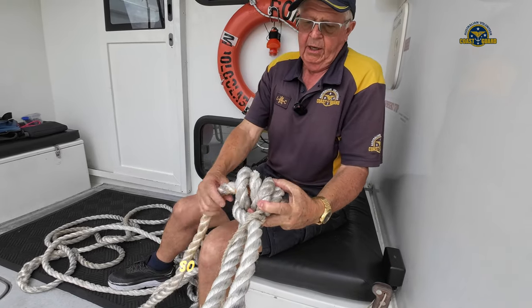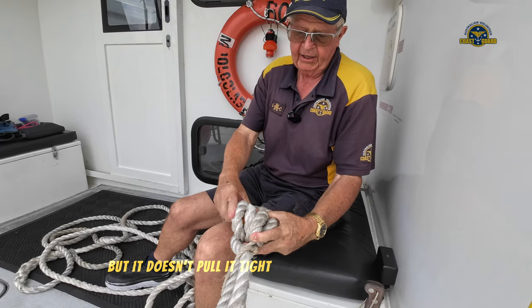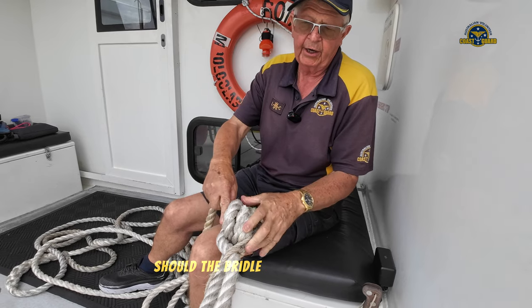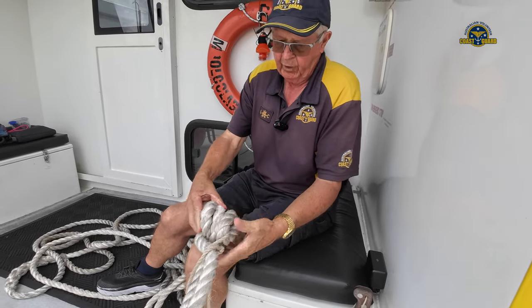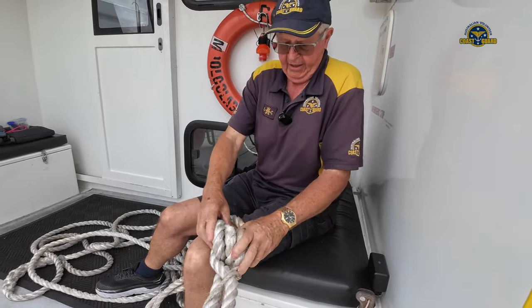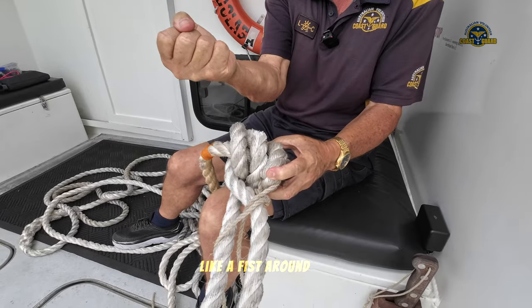So it keeps a firm hold on it but doesn't pull it tight enough to stop the bridle sliding through should it need to reposition. It needs to be done so that this can slide down into a fist — like a fist around the bridle.